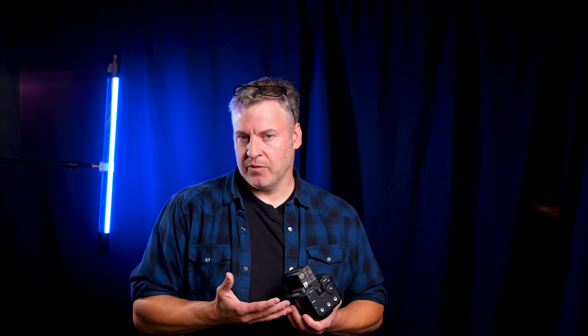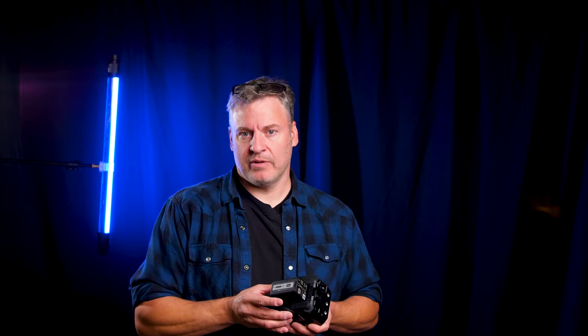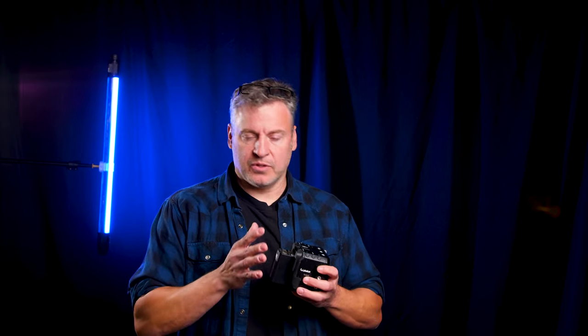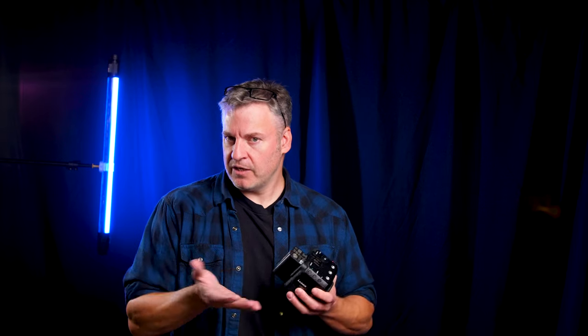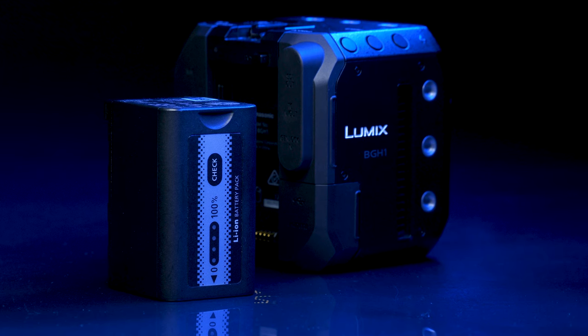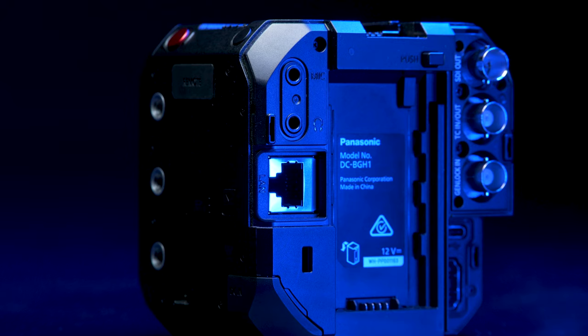Something I really like about this camera are the multiple different ways of powering it. Out of the box it comes with an AC power adapter, and you can work the camera just like that. You also have the ability to put a battery on there, though it doesn't come provided in the box. Currently I'm using the BR59 from Panasonic — it's the same battery in their EVA1 cameras. We can also power it through Ethernet and USB-C.